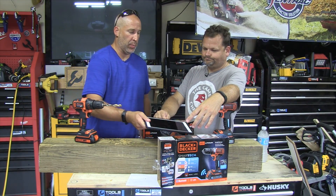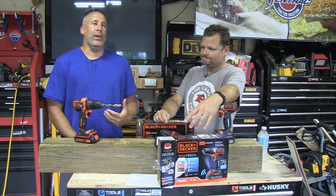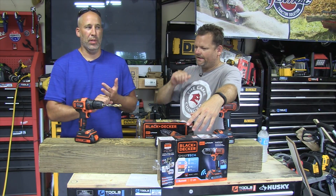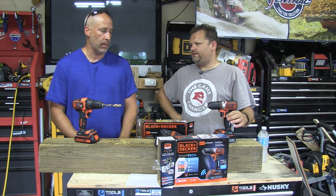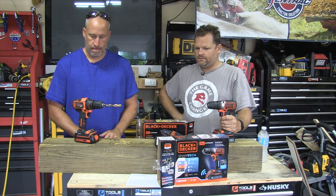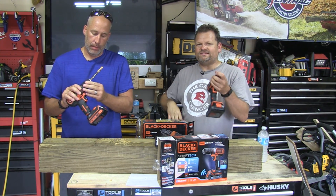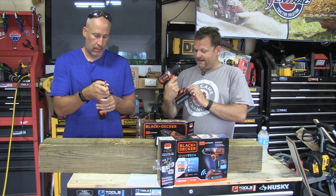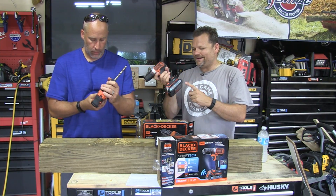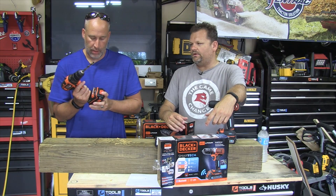For the homeowner they're great. The price point is usually pretty inexpensive — around $99 or so. For a homeowner you're not doing concrete or heavy-duty stuff; you're hanging pictures, putting together a TV cabinet, things like that. What don't I like? Plastic chucks, but we really can't complain for the homeowner. The one thing I don't like is the lack of a battery fuel status gauge on the outside of the tool. I need to see that.